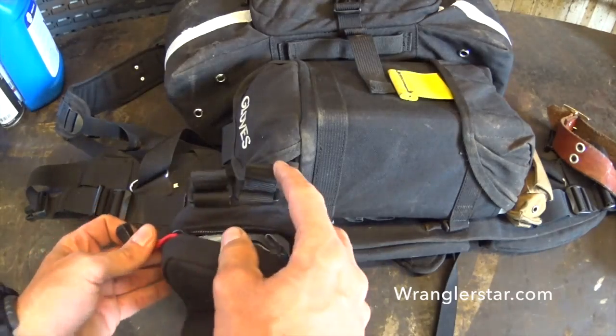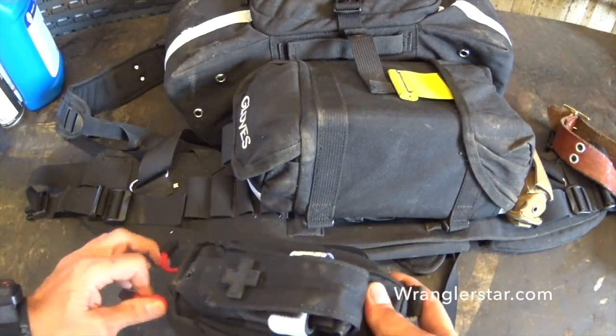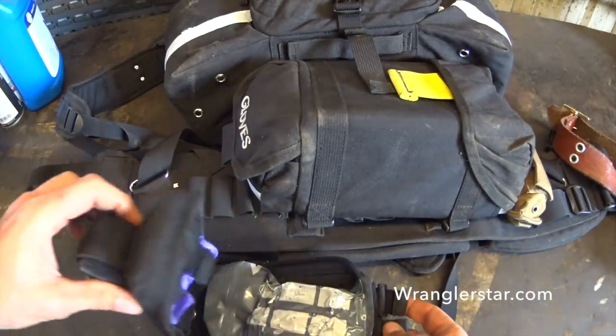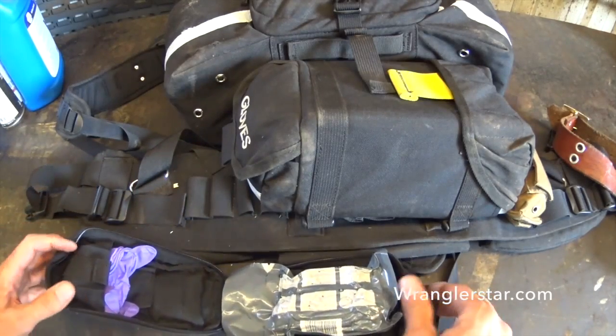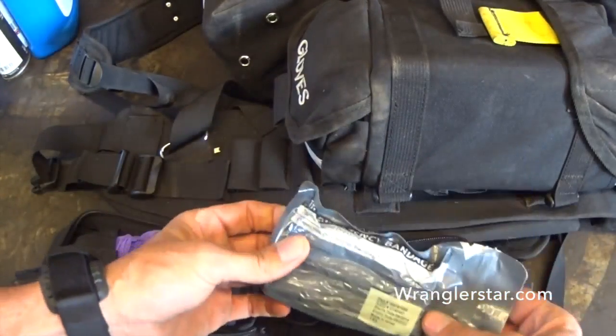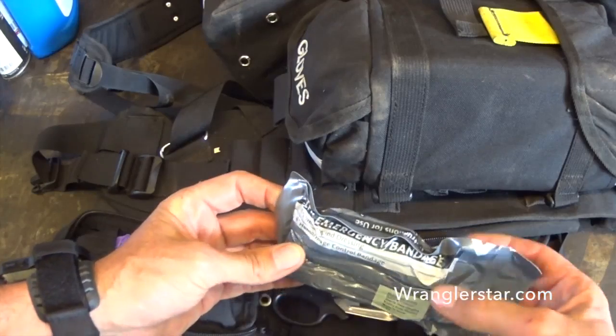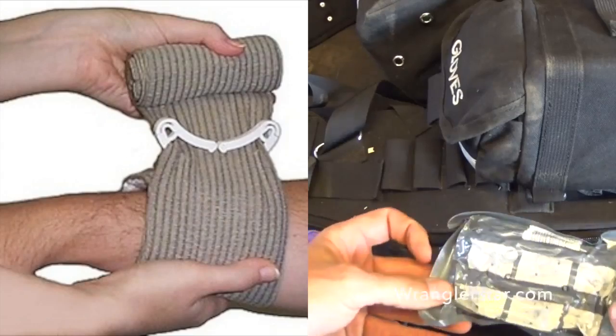So again, this is very minimalistic, very tailored, very specific for major traumas. There's not a lot of stuff in here. This is not for boo-boos and band-aids and aspirins and such — this is life or death. So inside I have a four-inch hemorrhage control bandage.